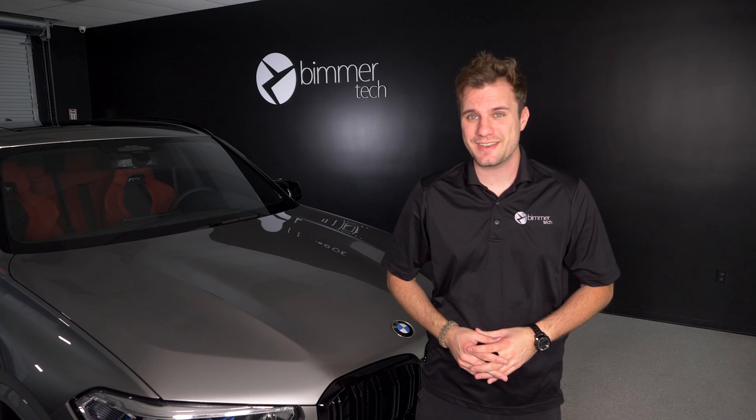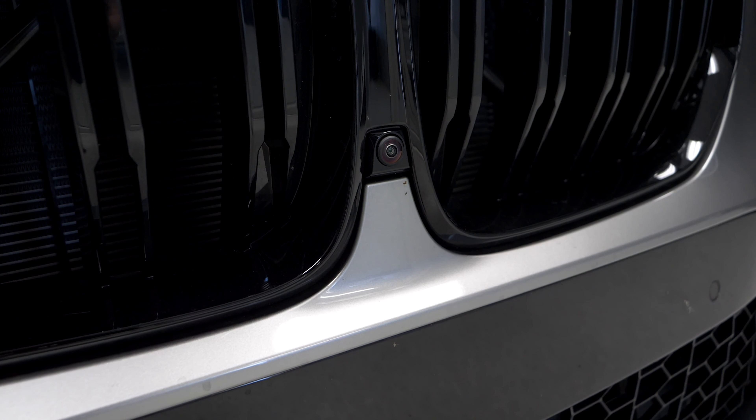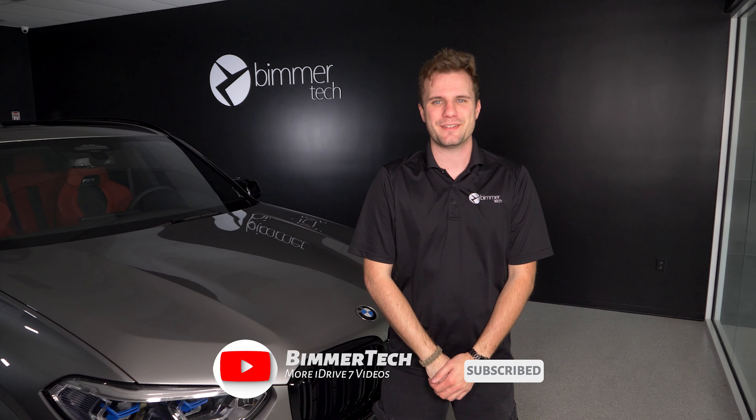Having a dash cam is great, but if your BMW has the correct equipment, having four is even better. Again, this is a retrofit we are working on, so if you want to be the first to know when it comes out, make sure you head on over to our website and sign up for our newsletter — link in the description. For more information and tips and tricks about BMWs and how Beamer Tech can help you with your ride, make sure you subscribe and don't forget to ring that bell. Thanks for watching.